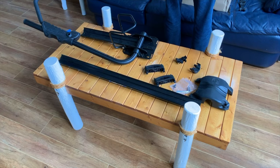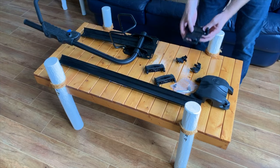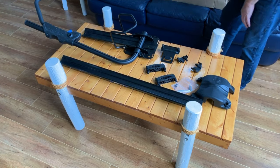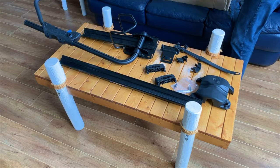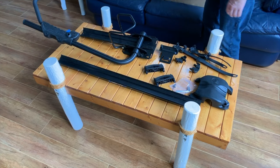We also have the back piece that fits on as well. Then we have the straps, and this is going to be the challenge because I can't visually understand how these straps work — but we'll figure it out as we go.